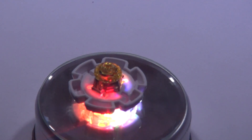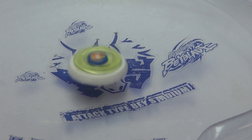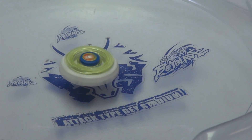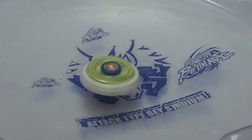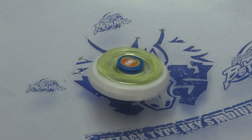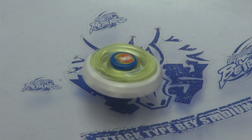So now for the test launch. You can see right there Pegasus is amazingly awesome. Amazing BABELAY — look at that BABELAY spin.